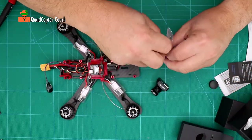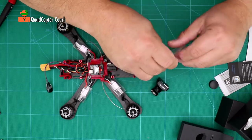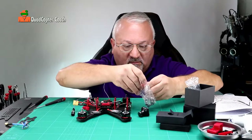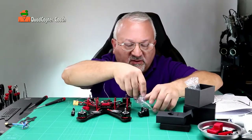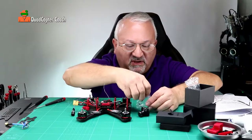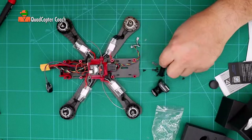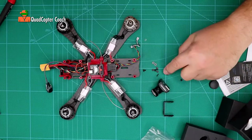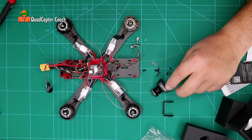In this bag we have some screws. We need these screws to mount our camera. Be careful because these screws can be very, very small. Now we're not going to be using this piece here. We have a number of different screws depending on the setting we're going to use.